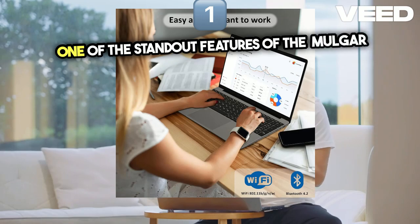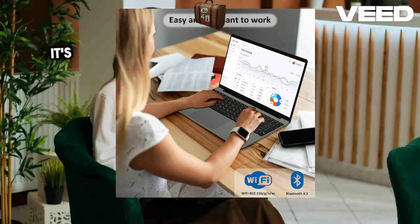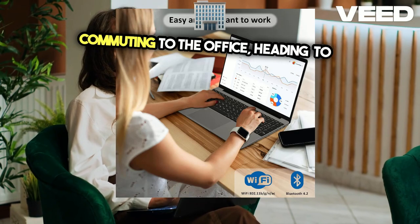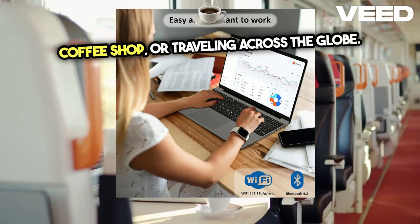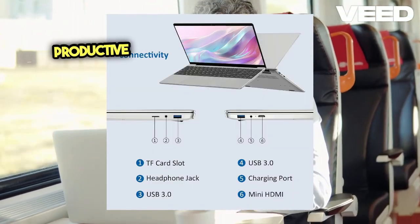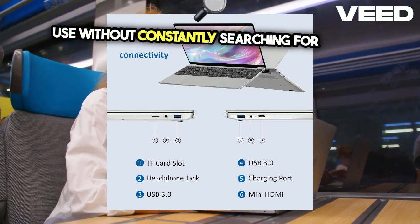One of the standout features of the Molgar Business Computer is its lightweight and stylish design. It's the ideal travel companion, whether you're commuting to the office, heading to a coffee shop, or traveling across the globe. The 4,500mAh battery ensures you stay productive on the go, allowing for extended use without constantly searching for power outlets.